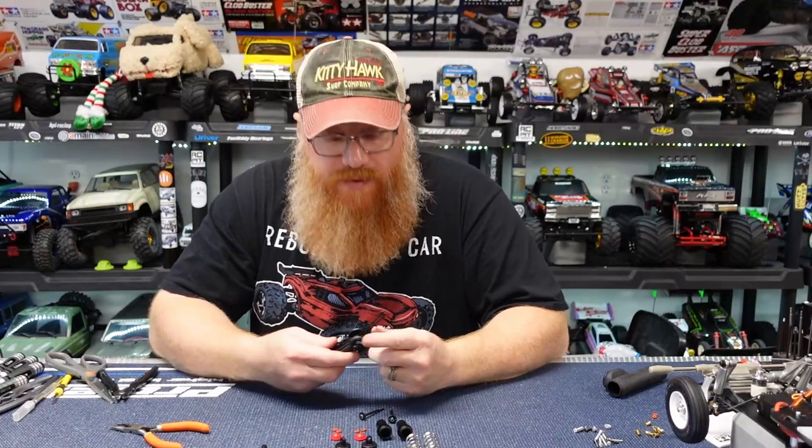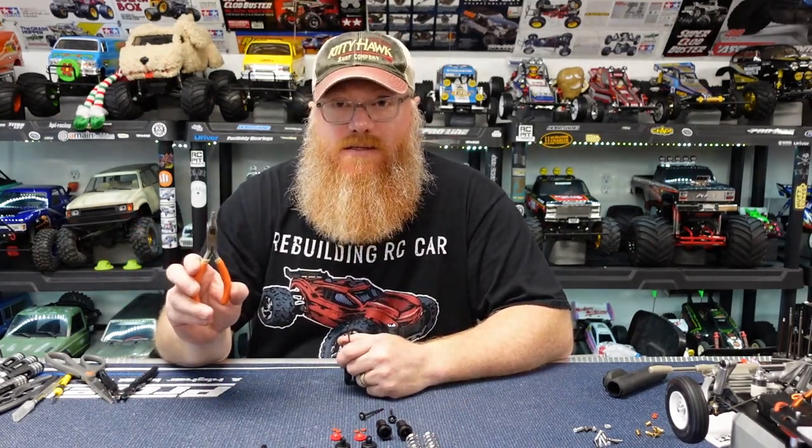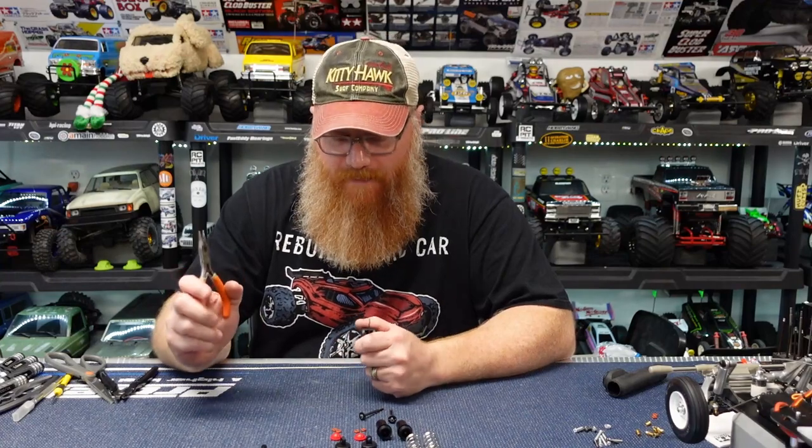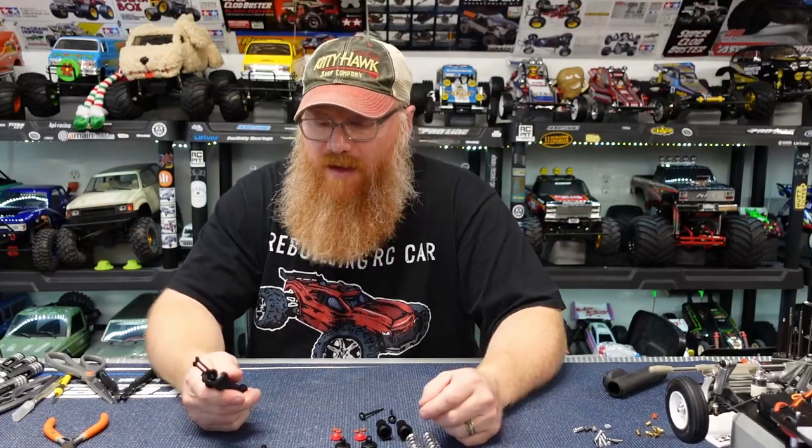It's a $15 tool — I get it, you may not have 15 bucks extra to spend, maybe you need that for shocks. I have done this for decades; there's nothing wrong with needle nose pliers, a little bit of concentration, a little bit of luck, and your shocks are built. But if you want to make life a little easier — especially if you're like me, older, eyesight's not what it used to be — it's a great little tool, especially if you've got to build a bunch of shocks or a kit where all the hinge pins have e-clips on them. It could be a time saver and a life saver.